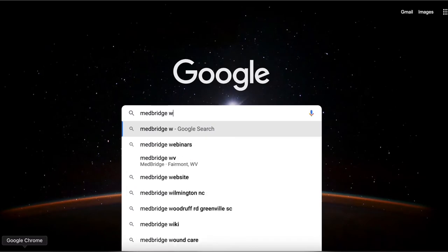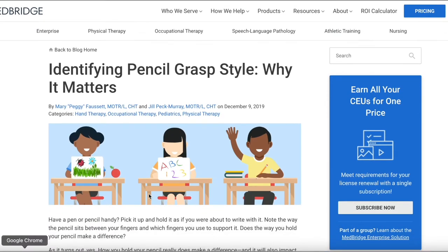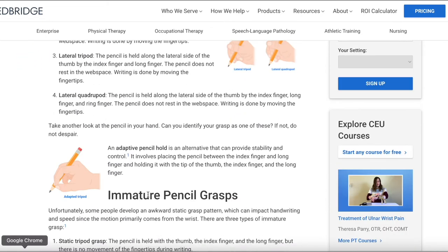Now that we have the basic idea of the sequence of pre-writing grasp patterns and their development, and at what ages these skills generally start to appear, let's look at what are some other functional writing grasps. This list comes from a free resource on grasp from Medbridge, which is a great resource. I'll add a link below, so feel free to check that out. If you're interested in joining Medbridge for their CEUs, their HEP creator, and so forth, I'll also include my affiliate code down below — it gets you a huge discount on membership.